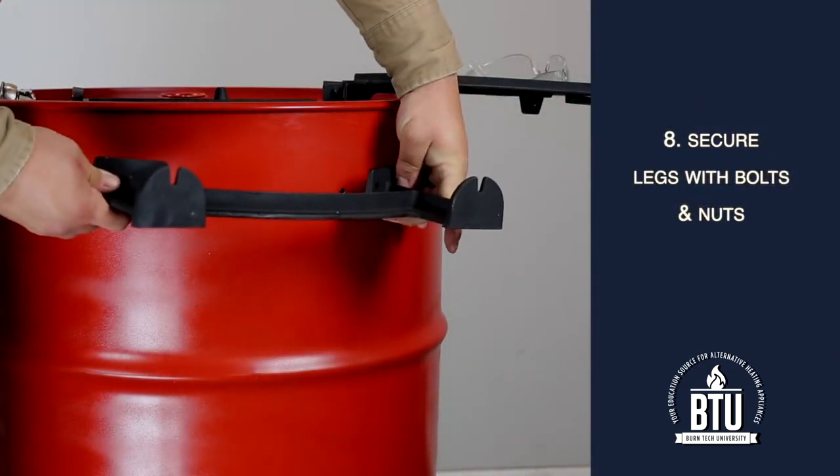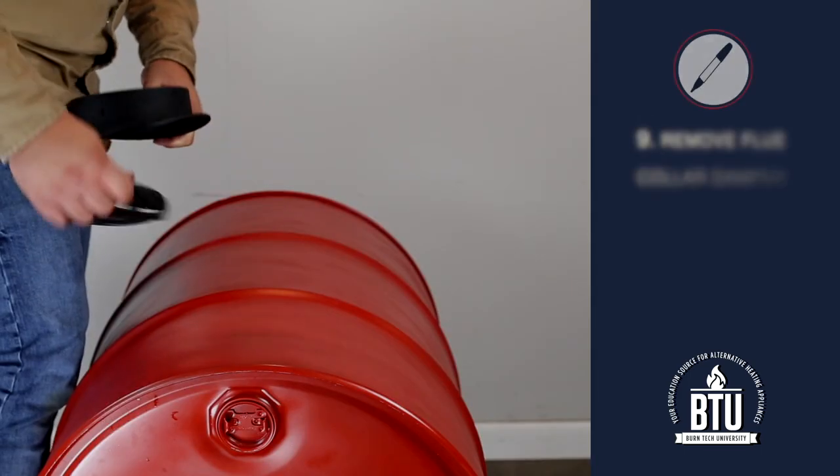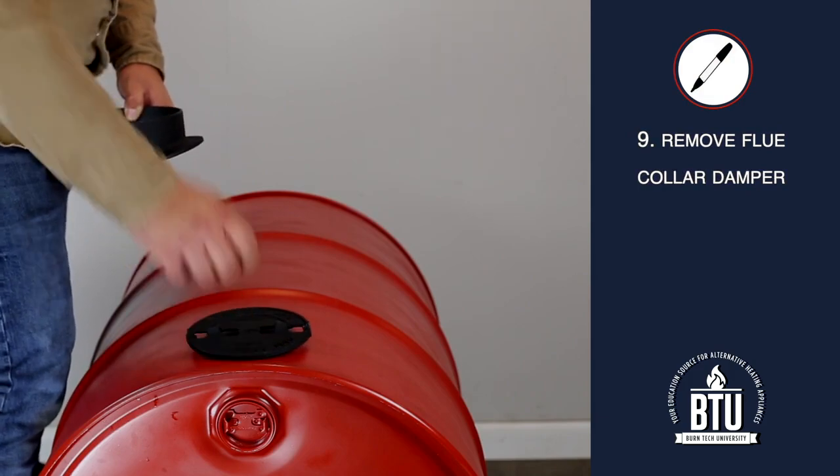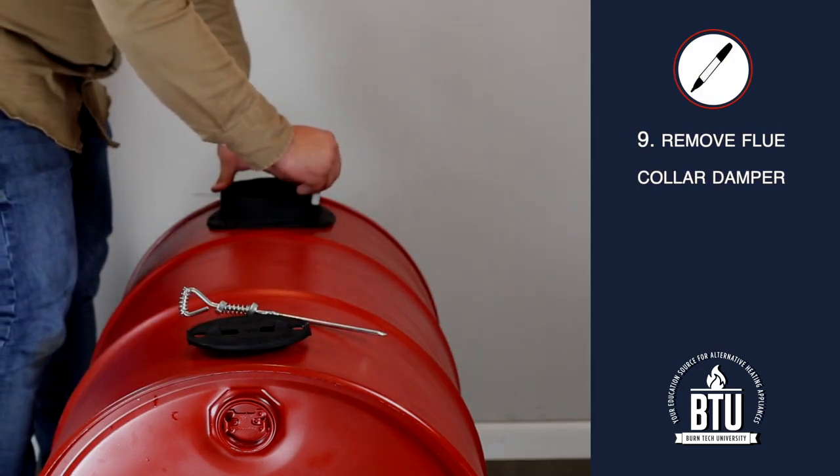Step 8: Secure each leg using the bolts and nuts provided. Step 9: Remove the flue collar damper, align the flue collar, and mark the holes for the bolts and flue collar opening.